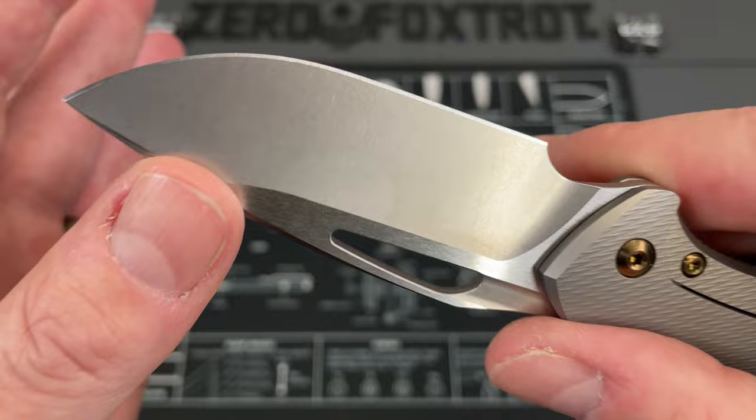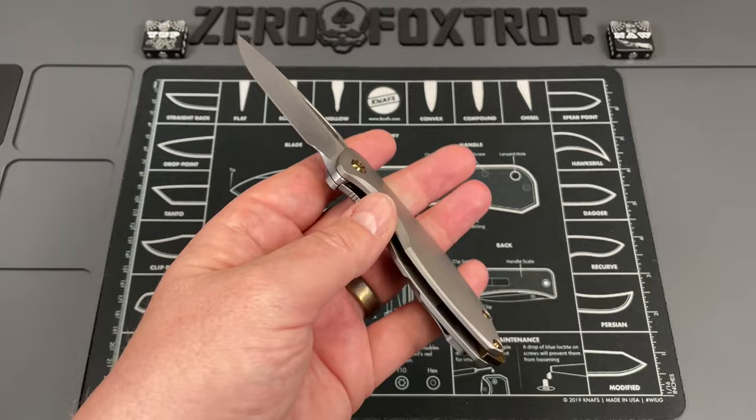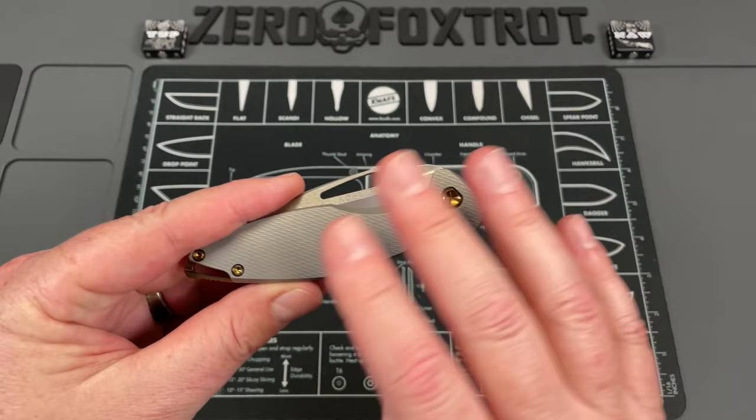I have to give you a disclaimer: I did not do very much heavy cutting. I cut a little bit of cardboard, a little bit of paper, and did some super light wood cut testing — just to see how it feels in hand — because this is not my knife. The owner has not even received this knife yet, and that's something I'm going to talk about when it comes to dealing with this company.